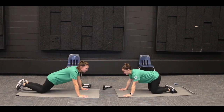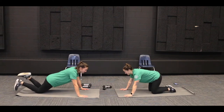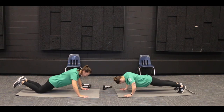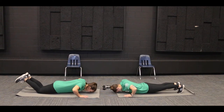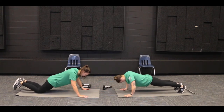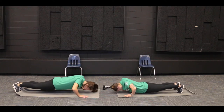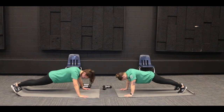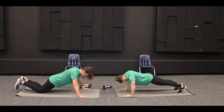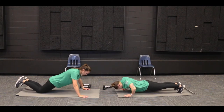All righty, so pick which push-up you want to do today and we are going to do ten push-ups together. All righty, we'll go. One, two, three, four, five, six, seven, eight, nine, and ten.